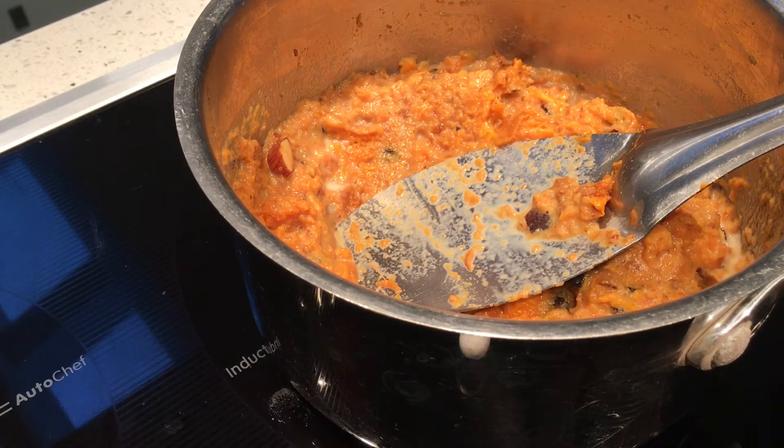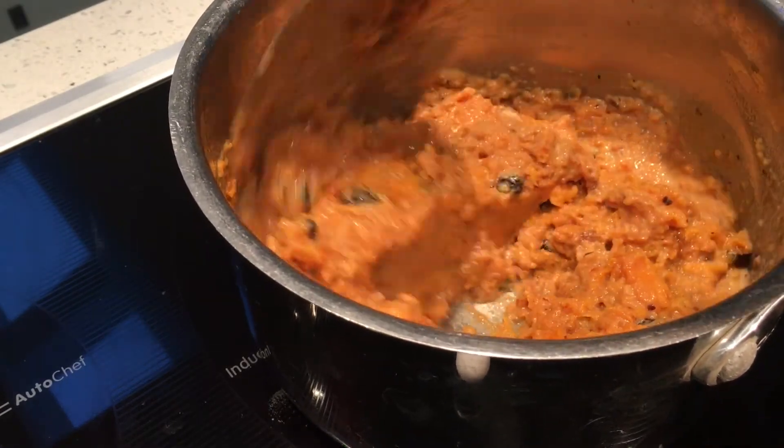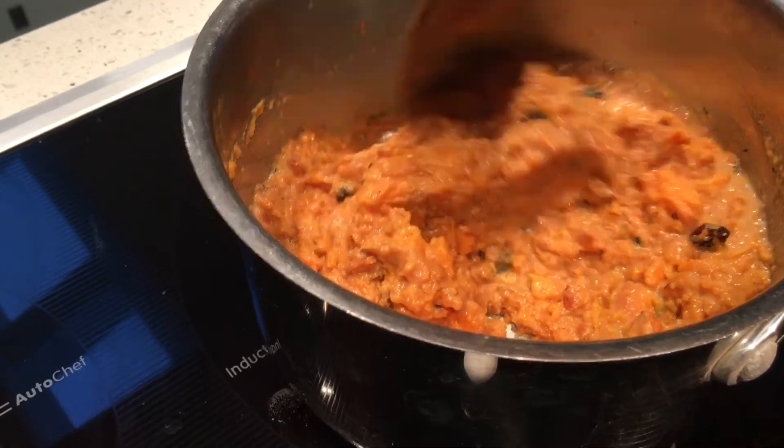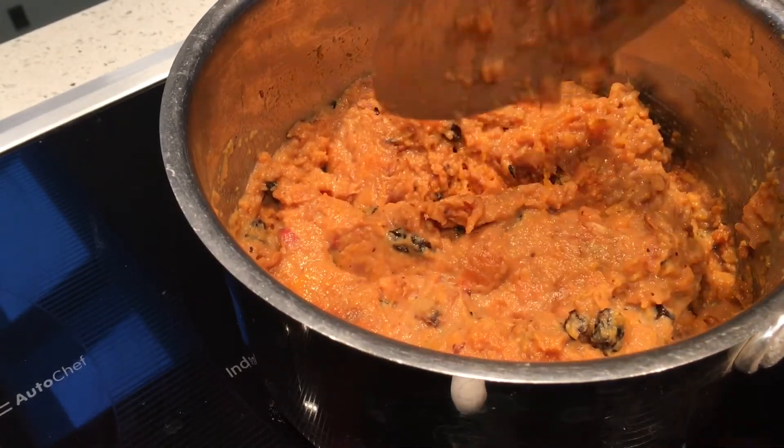When we peel it, that itself is very sweet — we don't need any additional sweetener, but I'm just adding one or two spoons. It has come to a boil. It's done.